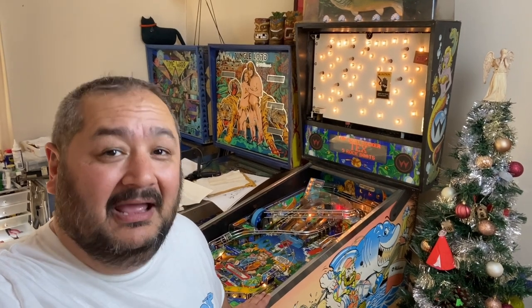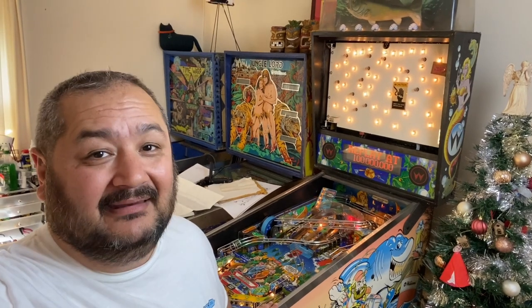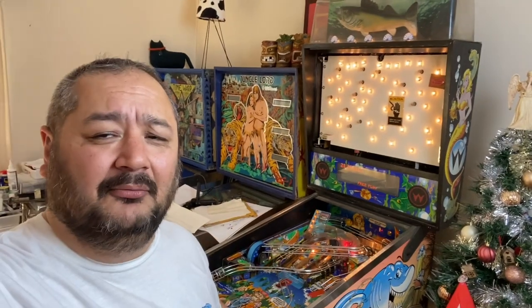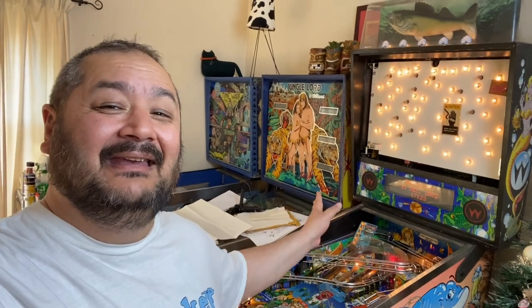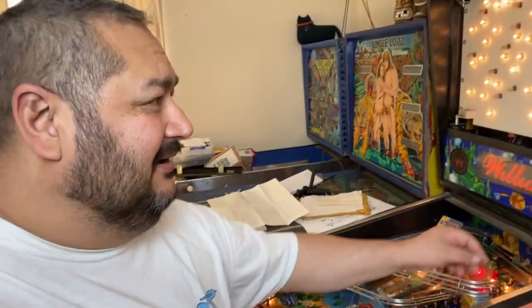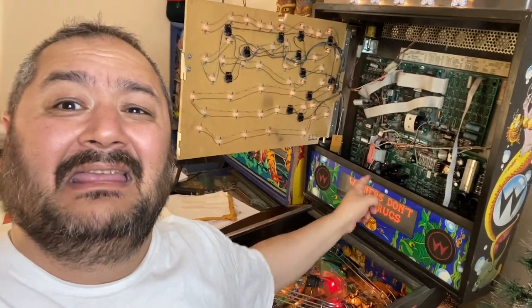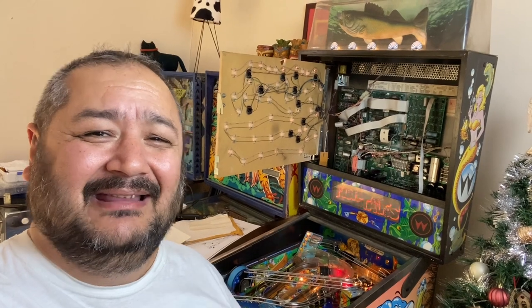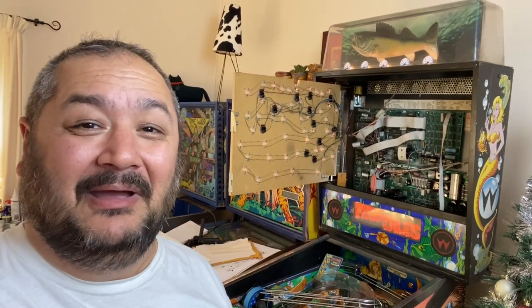G'day and welcome to Prop Maker - this is the channel that helps you make stuff, restore stuff, and repair stuff. We're going to continue on this week with our Fishtails pinball machine. Some people were asking exactly how I found out which tiny capacitor on that circuit board was the problem, and I'm going to show you right now.